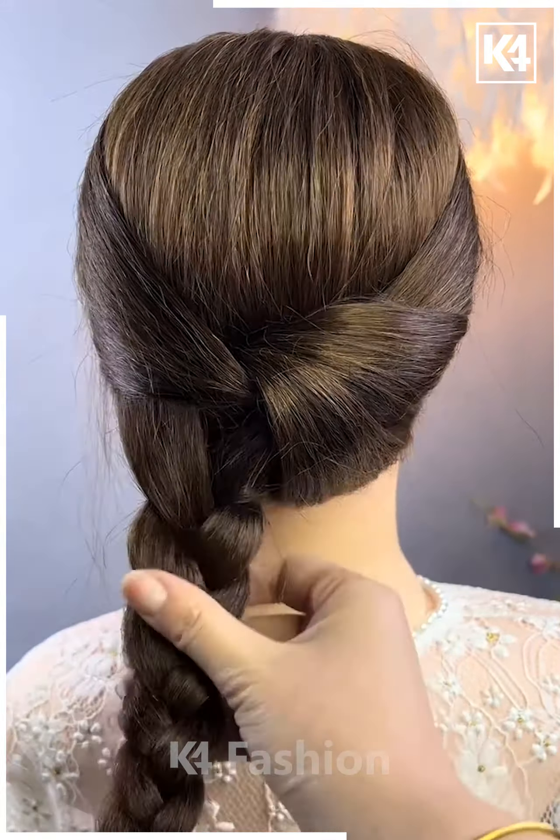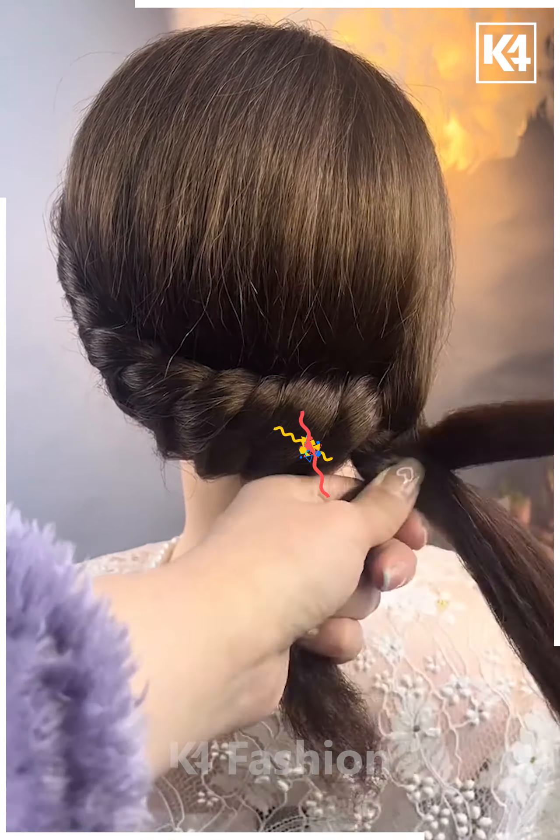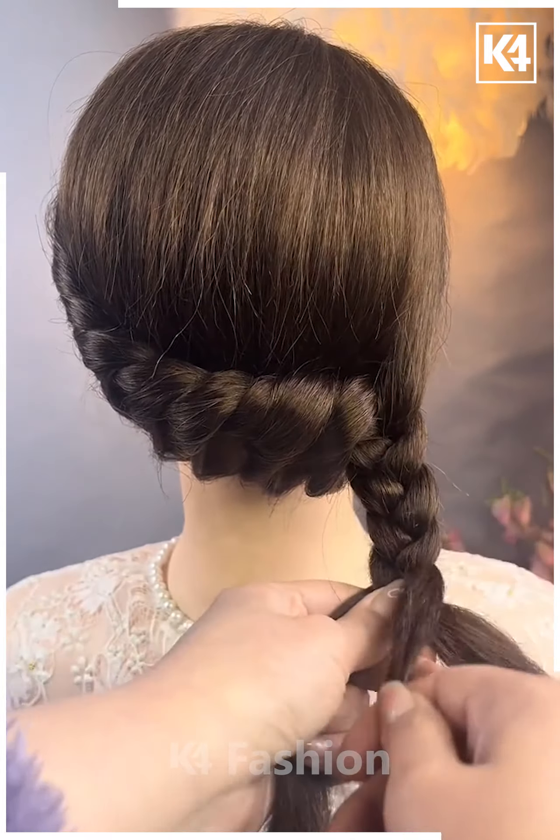Next, take some hair from the left side, divide this into two parts and then twist it. As you progress, take sections from the hair that have not yet been included and incorporate it into this twist. Then on the right side, make a normal braid. Roll this braid upwards, then use decorative clips.